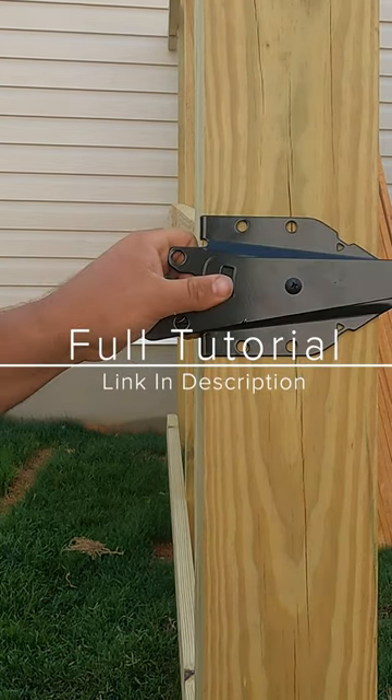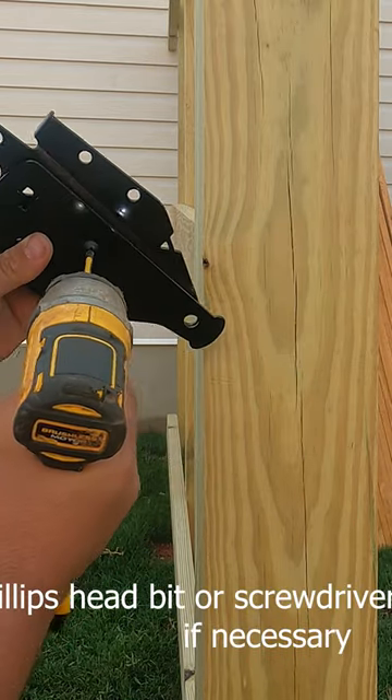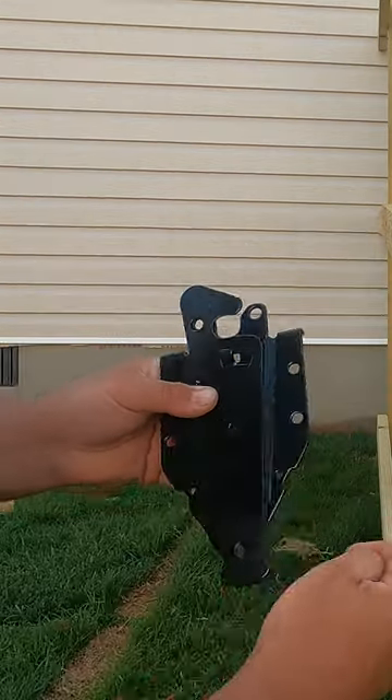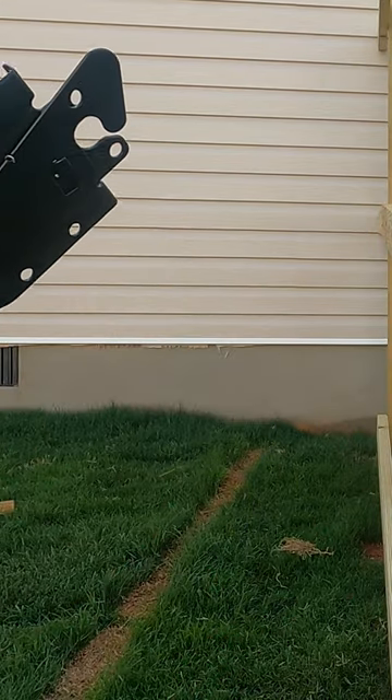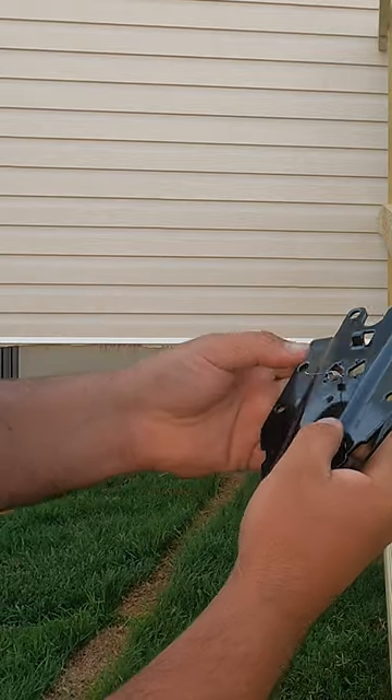Watch this hinge. We would want it like that. As you can see, it's upside down. Hold on to this. Take this off, see how they got that spring.